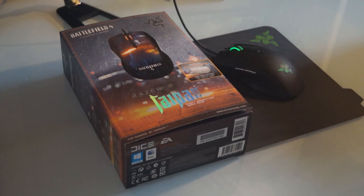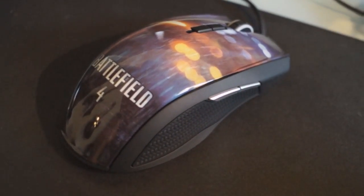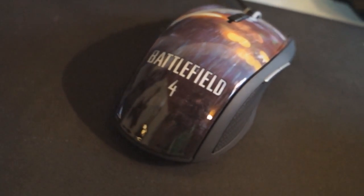Next is the Taipan mouse. It's an ergonomic one, which means you can also use it if you're left-handed. I've also been using this mouse for almost a year now and I personally think it's one of the best mice ever.